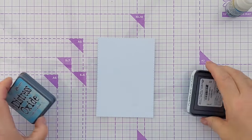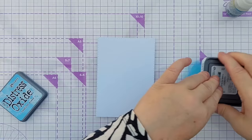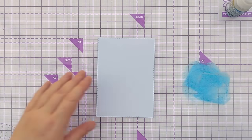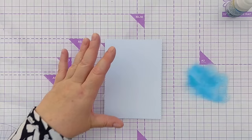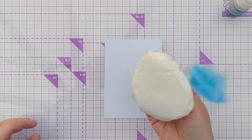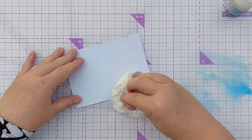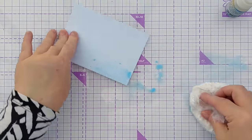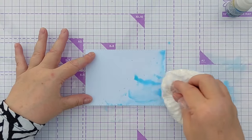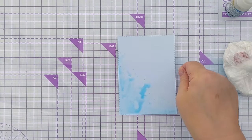First things first, I'm going to do some smushing. I've got Tumbled Glass Distress Oxide, which is a lovely pale blue and great for snowy themed cards. I know snow isn't blue but it's a nice cold color for that kind of thing. I've added water to the ink to turn it into a paint and I'm going to smush it in the bottom left hand corner like that — not too much, keeping it fairly restrained.